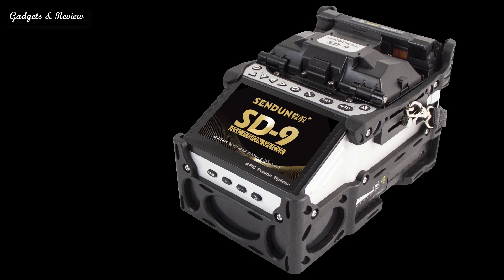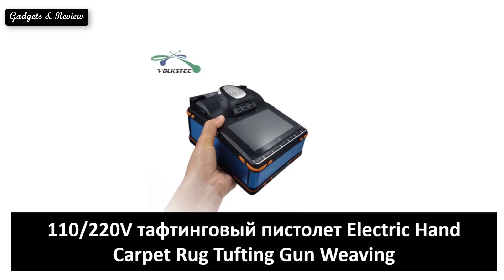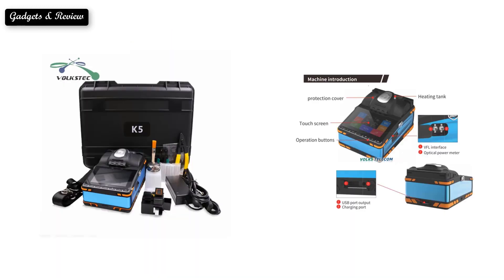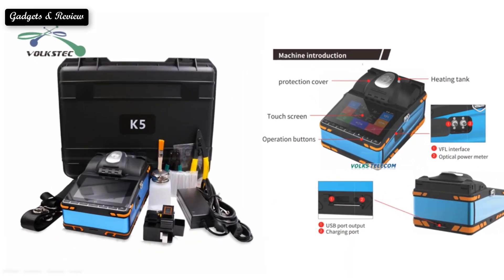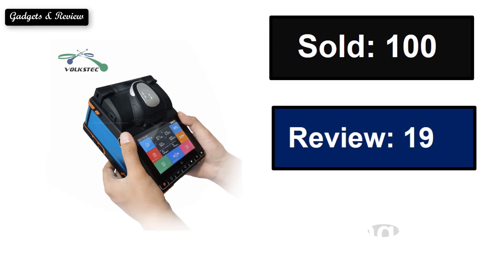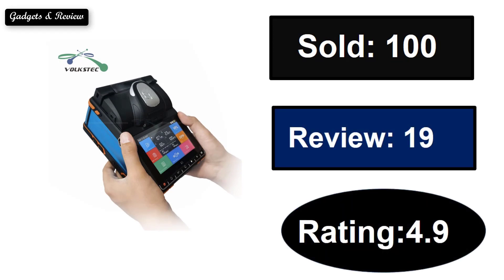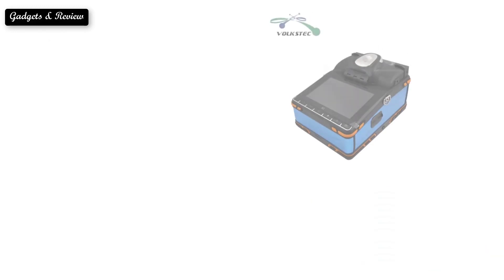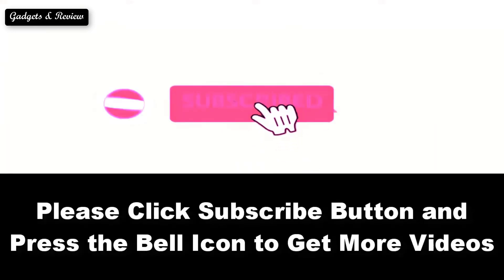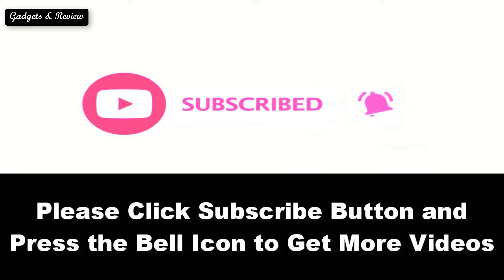So here are the top 5 best splicing machines. At number 5. At number 4.